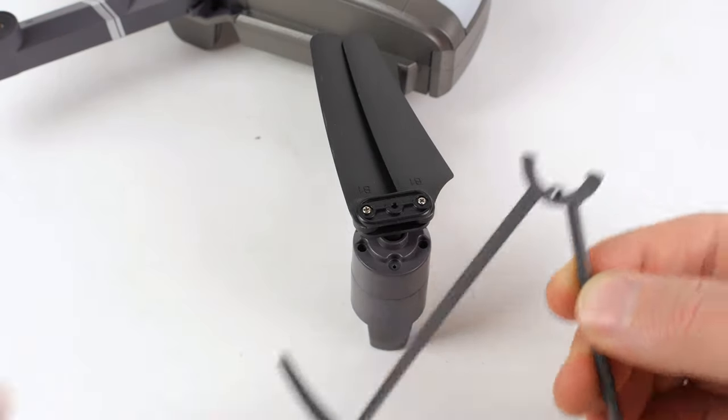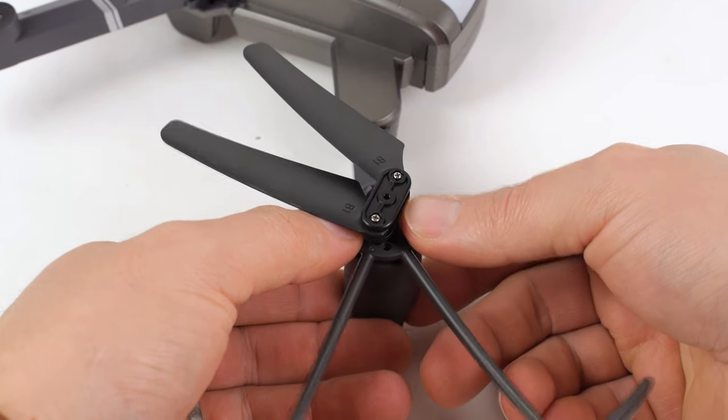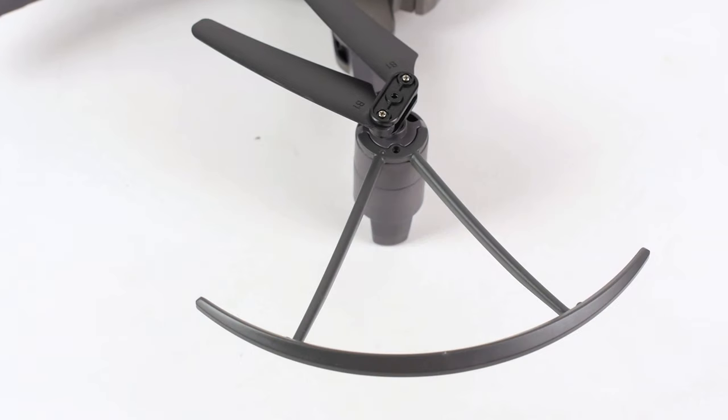If this is your first time flying, or you feel more comfortable with the included guardrails, connect the guards to each wing below the propellers.